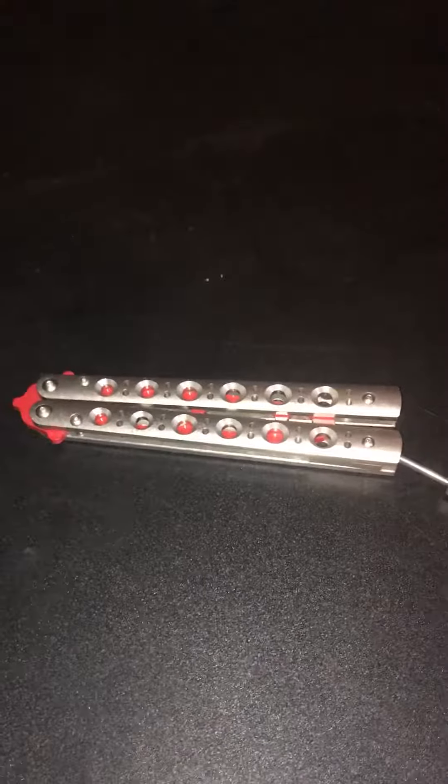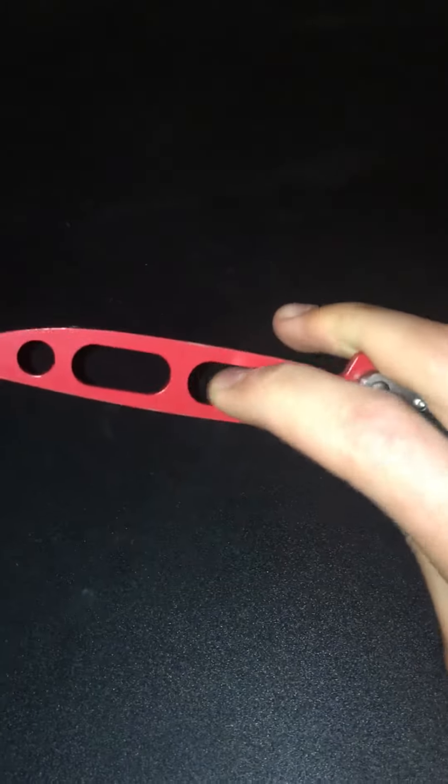This is going to be a quick review of the Benchmade 62 trainer. To begin with, this has holes cut into it, and when you flip, sometimes your fingers will get caught in them and it will mess up your trick.